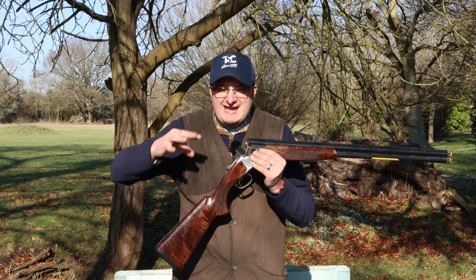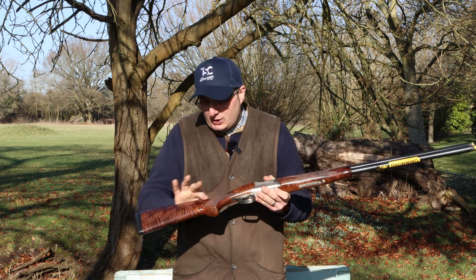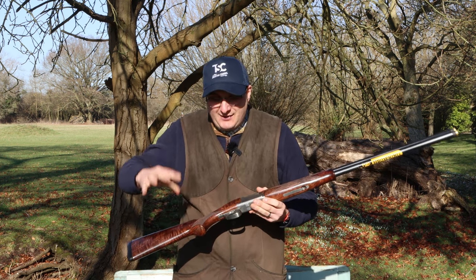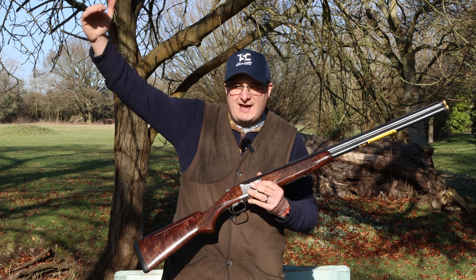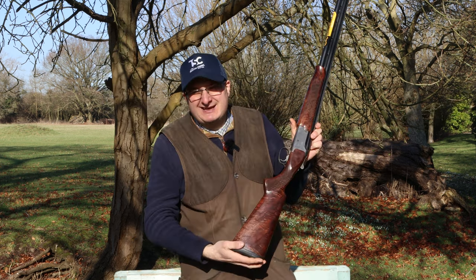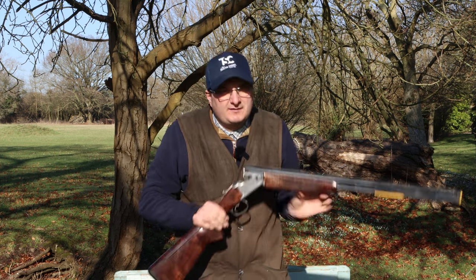So there is an £850 difference for the nice wood, the better chokes — and that is the difference. So if you are looking for a nice piece of wood without going to that grade five heritage MK11, for £850 more you can get a really nice piece of wood. If you want something a little bit special but don't want to spend three, four, or five grand, you've got the limited edition 525.